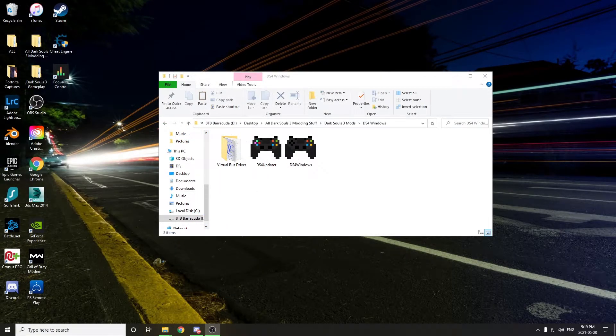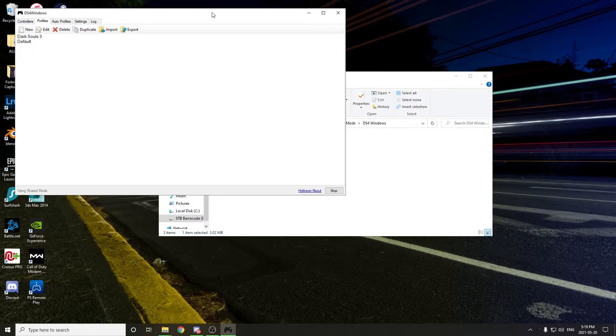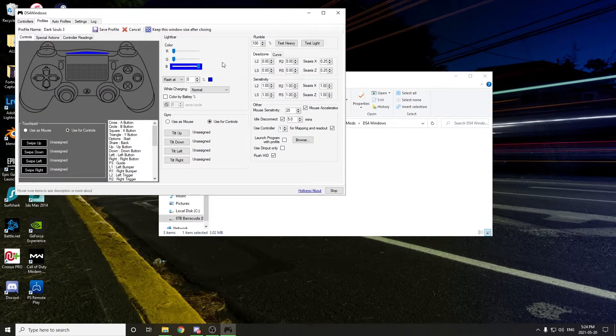Once you have DS4 Windows installed, it should look something like this, and you can go ahead and just double click on it to launch it. Then once the program is opened up, you can go ahead and plug in your PS4 controller. Once your controller is plugged in and connected, you should be able to view it under the controllers tab right here. Once you've confirmed your controller is in fact connected, the next step is to go ahead and create a new profile. You can see right here that I've already made a new profile, and I've just named it Dark Souls 3.